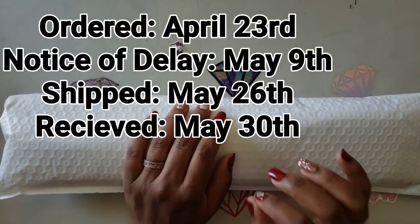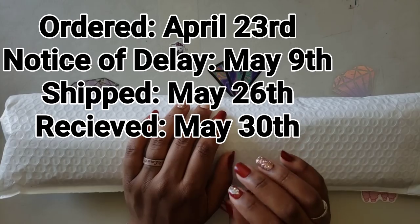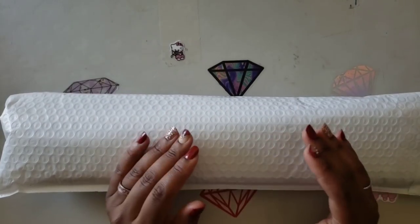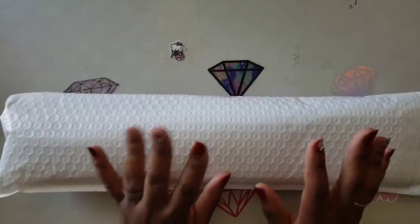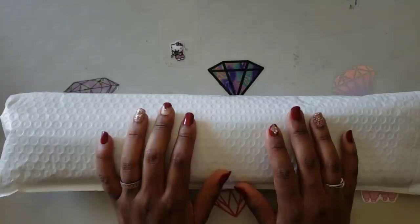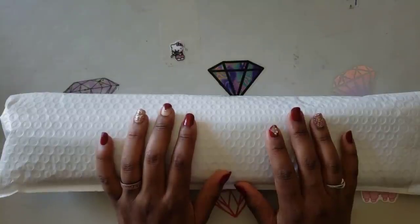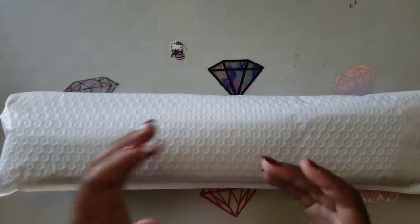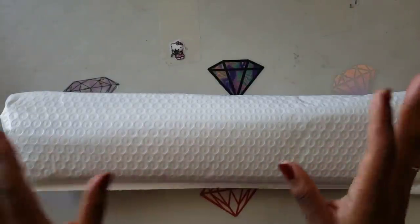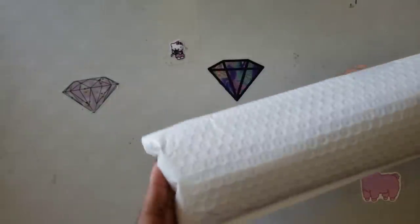It still took quite a bit to get here, but we can't fault them for the time frame because of everything going on in the world, so I will not dock them cool points for that. I thought because it was manufactured here in the USA they wouldn't have the backup, but I guess with the mass amount of people ordering and being introduced to the craft, they did. Either way, enough rambling — this is how my item came.